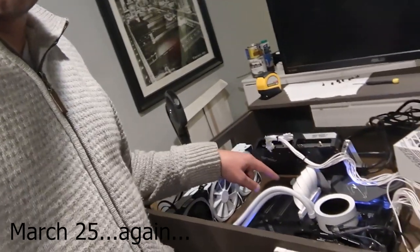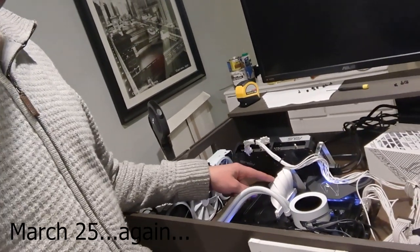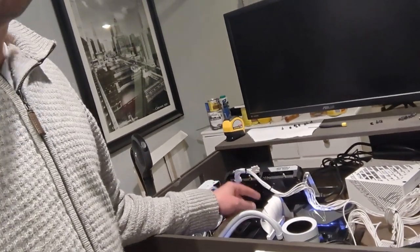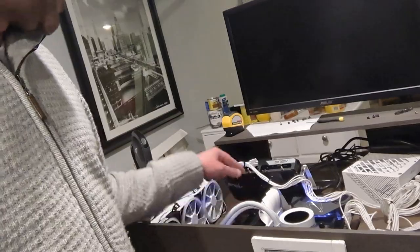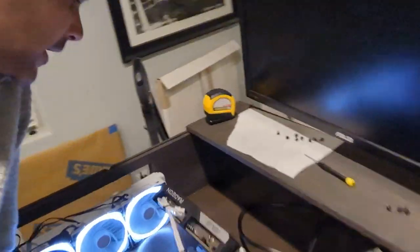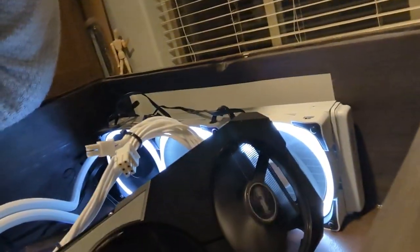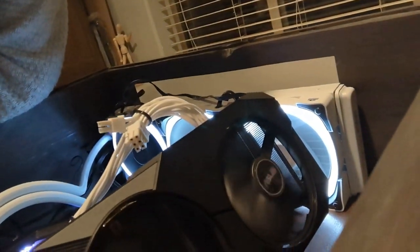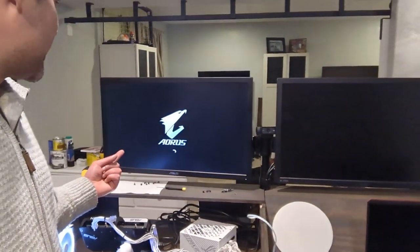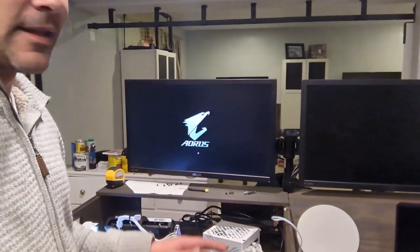Now we're just in troubleshooting mode. You probably didn't notice before, but this cable was black — it had a 4.0 cable that I had originally wanted to use, but it didn't actually fit with the mount. So we're going to give it one more shot. Those monitors come on — we're in business. We can see the fans are spinning. We have a screen. I'm glad I bought the extra cable.